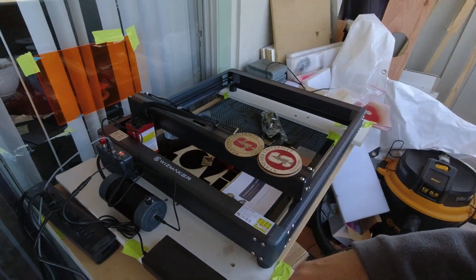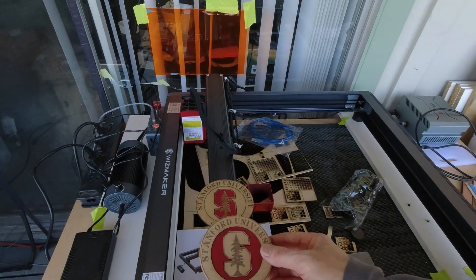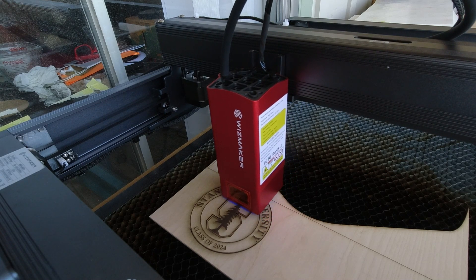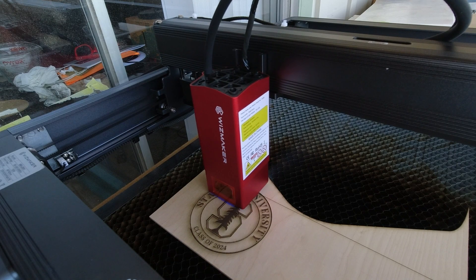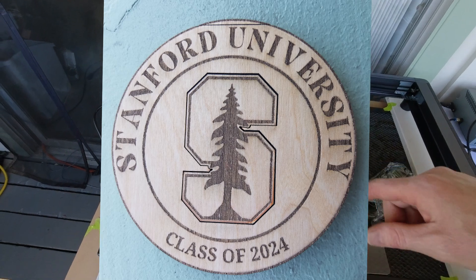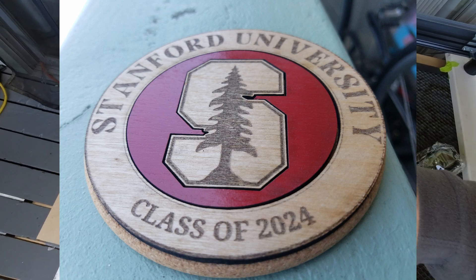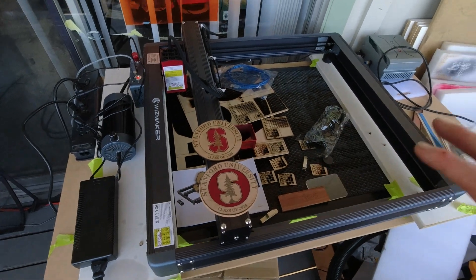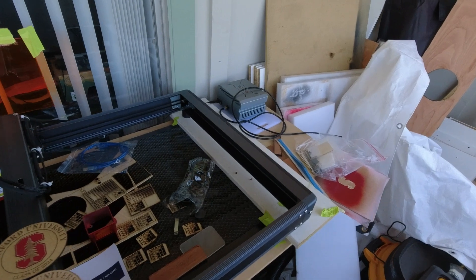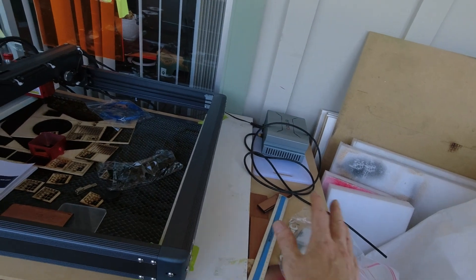The very first thing I did was make something with circles and words so I could make sure everything was working the way it's supposed to. This line was already in the wood, but concentric circles with some engraving on the inside — I could see it was working correctly. I did adjust things right out of the gate, but it's so easy. It is ridiculously easy to tighten these belts — ridiculously easy.